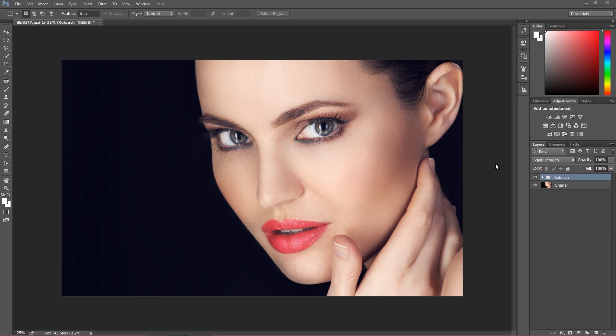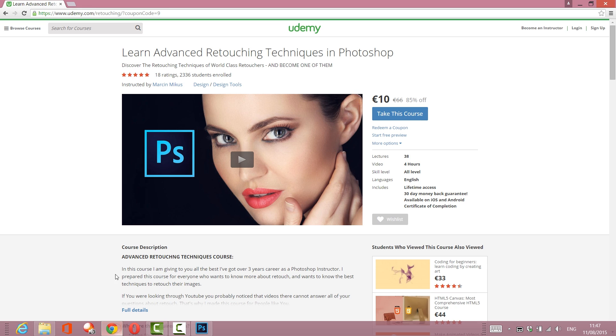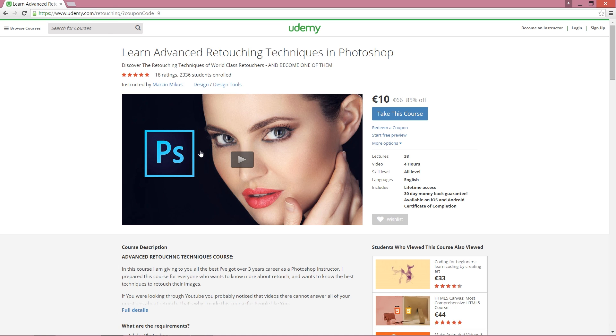Hi everyone, my name is Marcin and today I want to show you the walkthrough of my last retouch, which I think was really well done. I made a premium course about this, and if you want to get it, you can get it with a really huge 84% discount on Udemy — just go to Udemy and put the link into your browser.